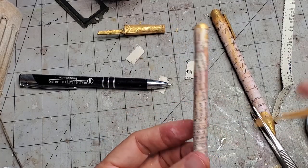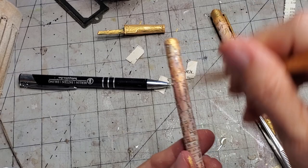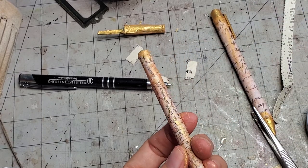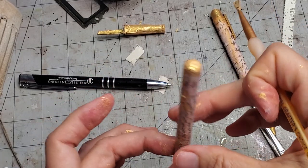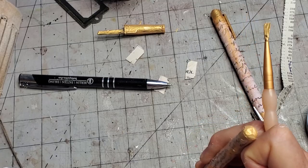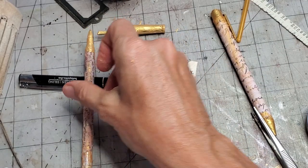If you want a few more goldy streaks you can do that — it's your pen, do what you like with it. Stop touching the wet gold paint — that would be better! Make sure to test that little inker and check it's still rolling. Yep, still rolling — that's good.